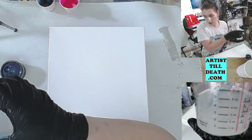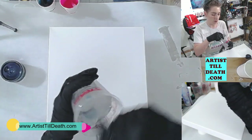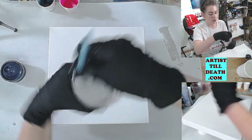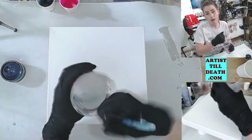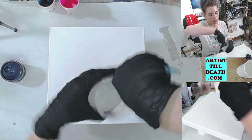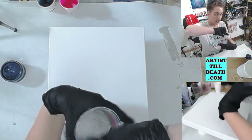Use a graduated mixing cup like this one that gives you measurements so you can make sure you do the proper ratio of your resin. If you do too much of one or the other you will end up with a resin that either never sets or sets up too fast. This resin gives you at least 75 minutes of working time.